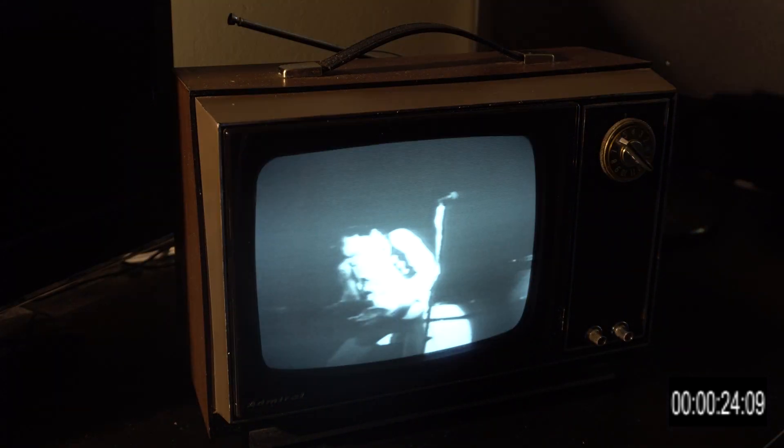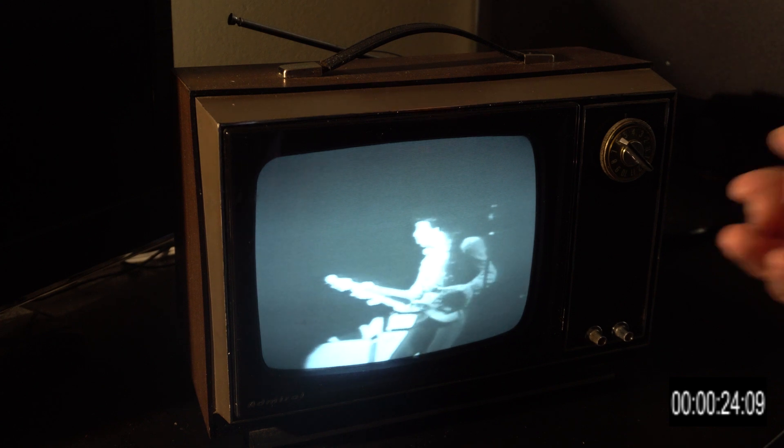Once it started up, you'd tune it to a picture. Some classic Hendrix there.